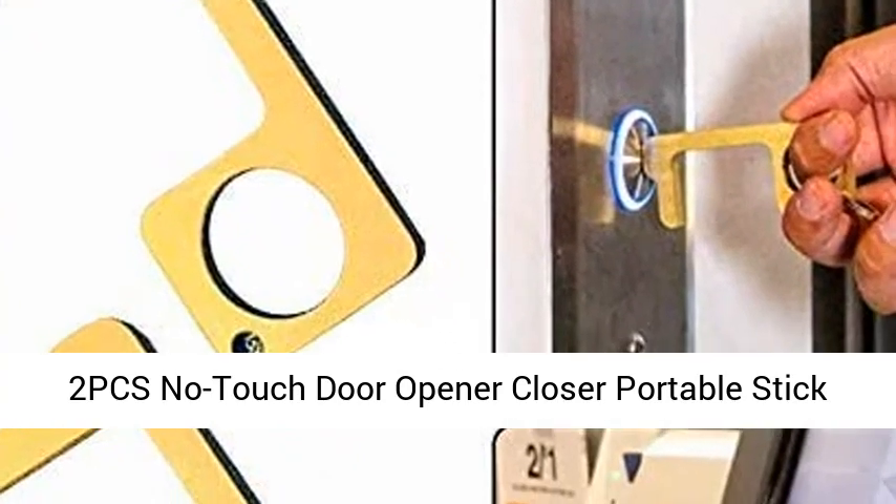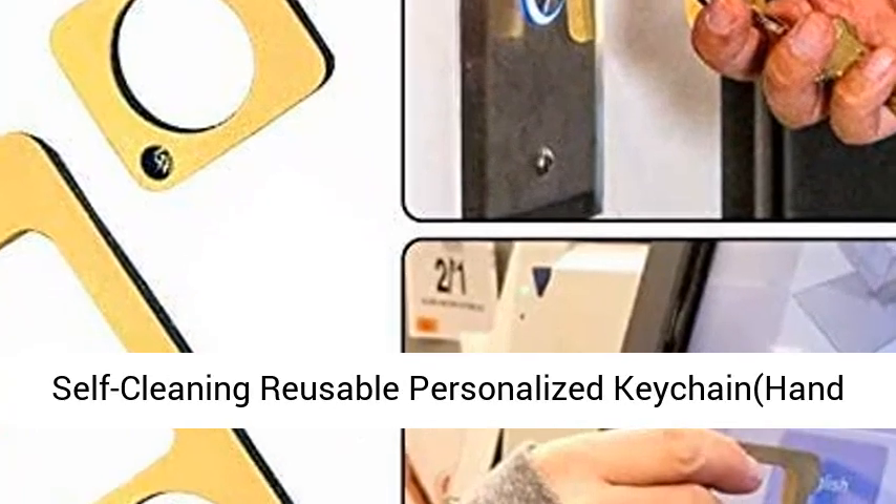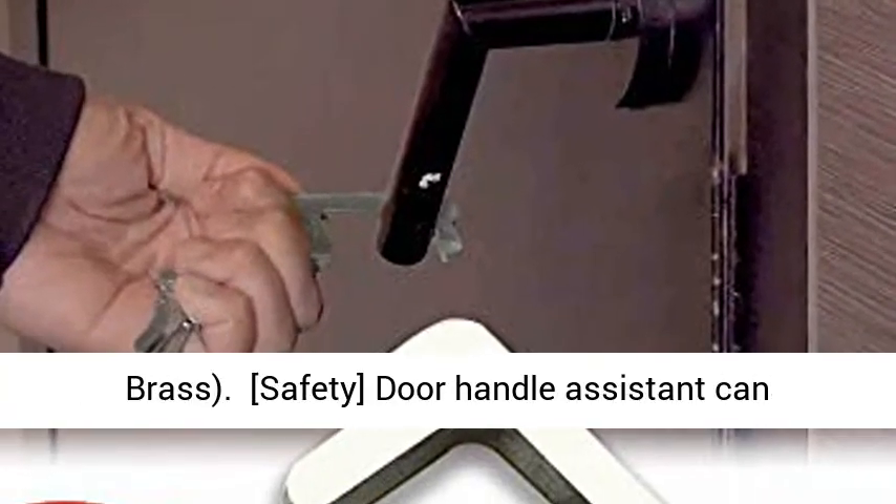2 PCS No Touch Door Opener Closer Portable Stick for Push the Elevator Button, Keep Hands Clean, Self-Cleaning Reusable Personalized Keychain Hand Brass.